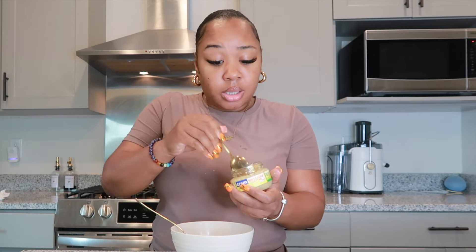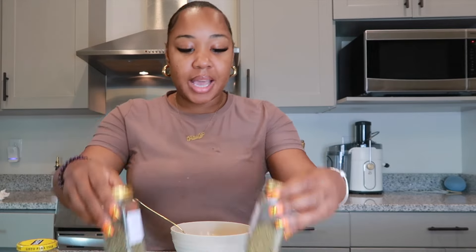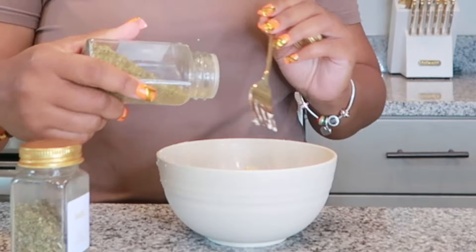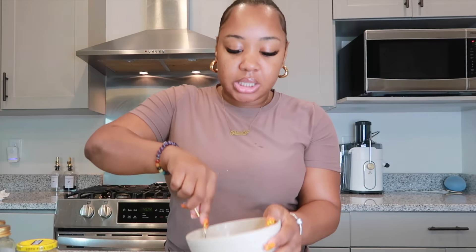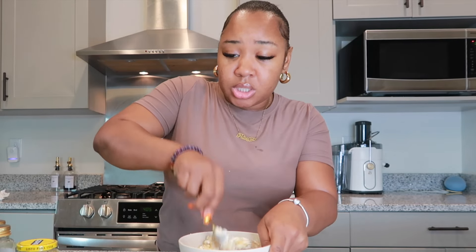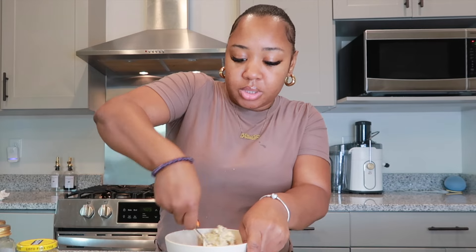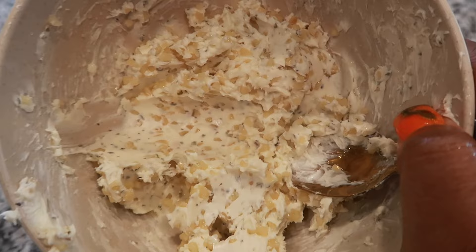I love me some garlic and onion! Next, I'm going to get my basil and oregano seasoning and add it to this. If you have fresh parsley, that's always good too, but I only got a little bit of fresh parsley so we got to do what we got to do. I'm going to sprinkle the basil and oregano on the butter, then mix it all together with a spoon to make a good garlic butter sauce. This is what my garlic butter sauce is looking like all mixed up together.